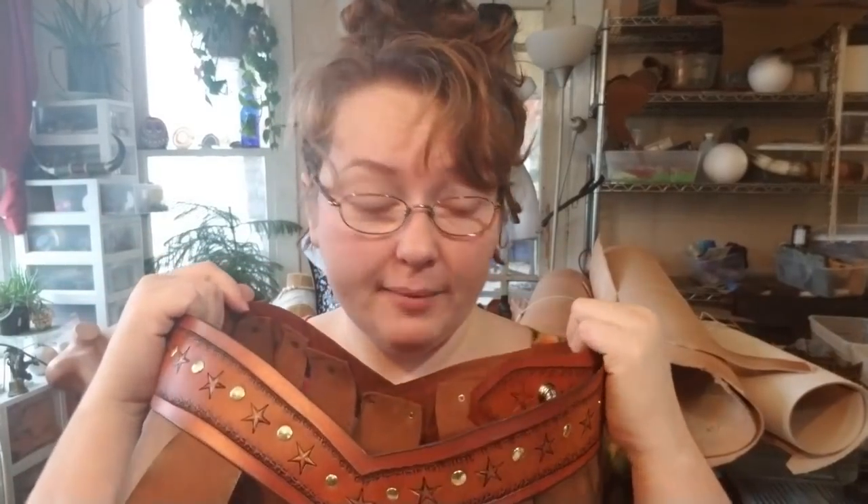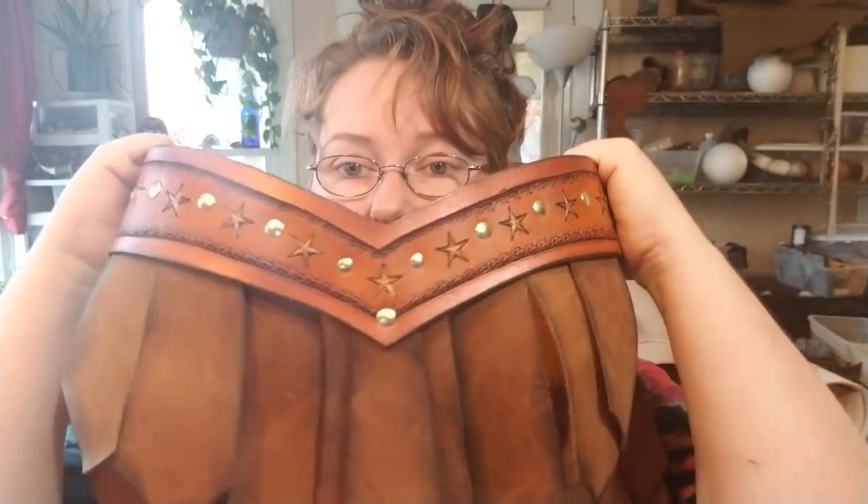Also you can use snaps with foam smithing, but you've got to be real careful because it will rip out of that foam. So you might want to back it with some leather or something to give it a little bit more stability.